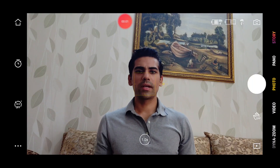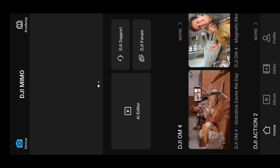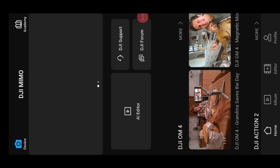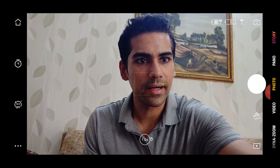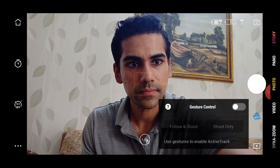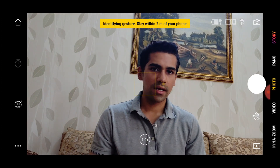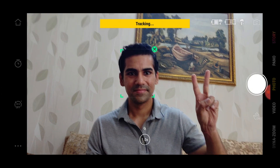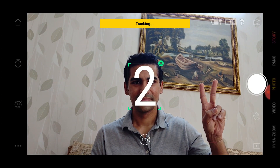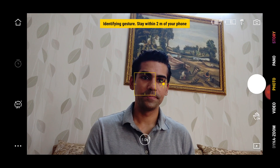Let's see how gesture control works. When we go to the DJI app, we click on 'Device' and the camera mode turns on. After camera mode, we select Photo mode, then make a hand gesture and click on 'Gesture Control On.' Look — the photo clicked and was saved.